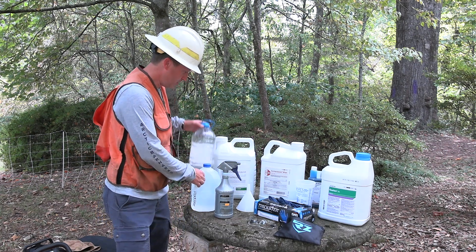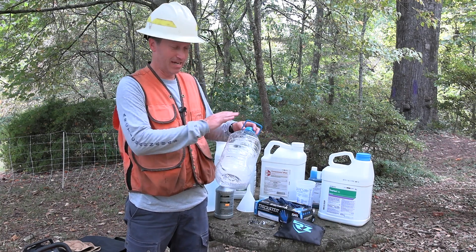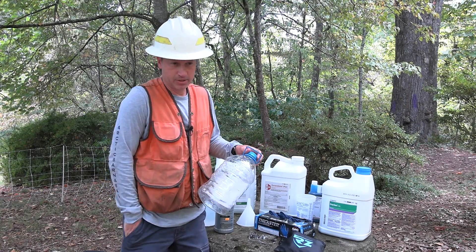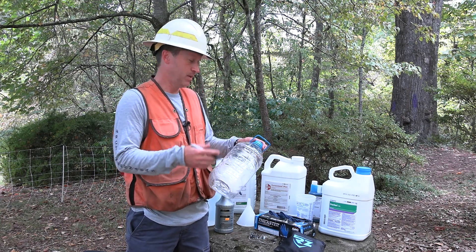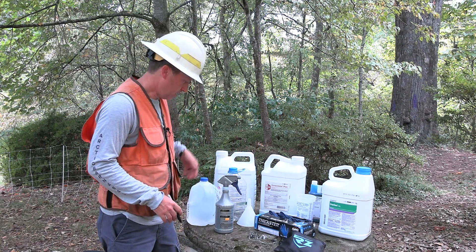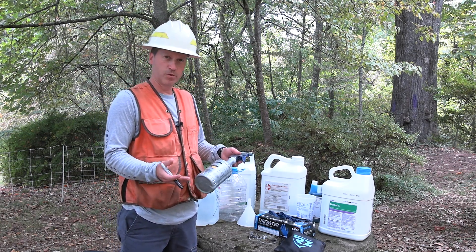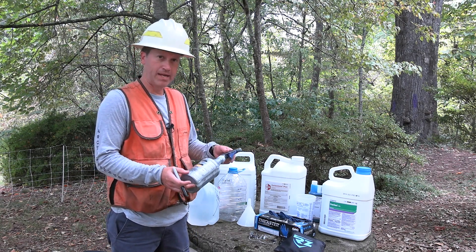Any time I'm using containers that held other products, I try to write 'herbicide' all over the container so it won't be confused. I also carry a Sharpie — I always have one with me to write dates and what herbicides have been used or stored in that container. Also, clean water — here's a good spray bottle. You don't want to just use any spray bottle, so it's good to get spray bottles from forestry suppliers. Generally you want something that holds at least 24 ounces.